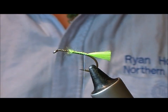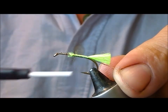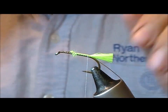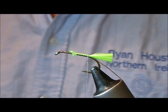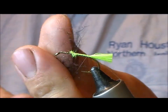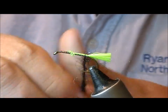Viva's black and silver, so we'll take a bit of silver oval as a rib. Now I'm going to use a synthetic black dubbing, but you can use anything at all — from seal's fur to chenille, whatever you want.